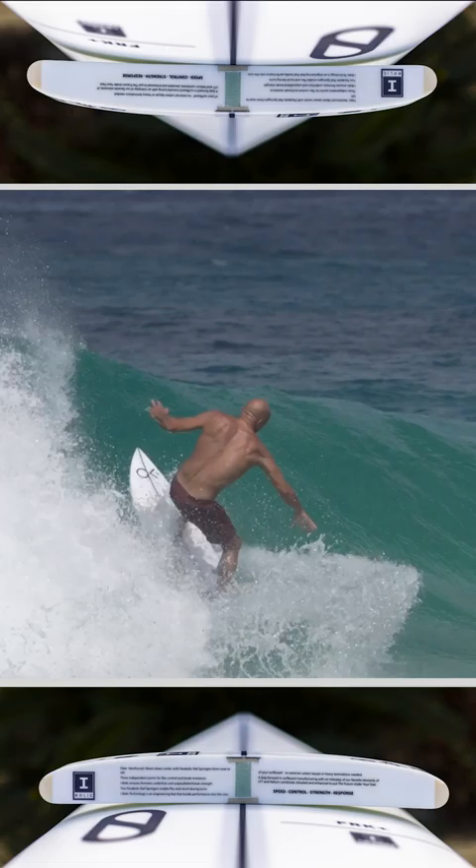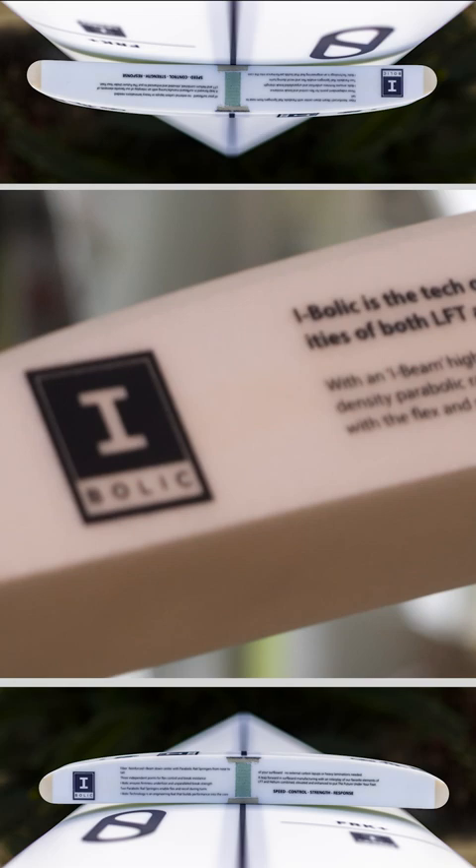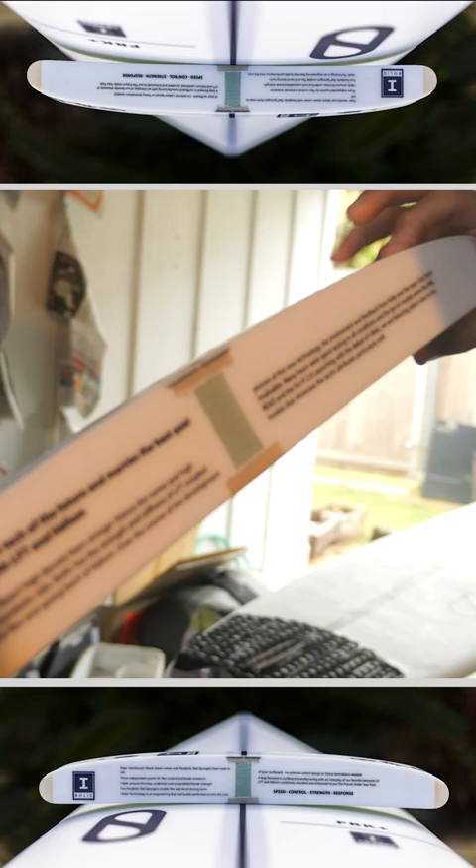The Eibolic is basically — I'll show you. This is our Eibolic build. Instead of a standard stringer with wood, we use a high-density foam on the rails. Eibolic is for an I-beam, and we also have this deck skin that basically stops you from putting big pressure dings in your deck.